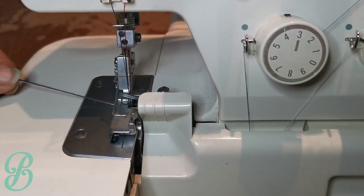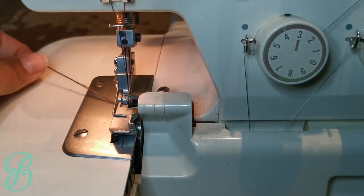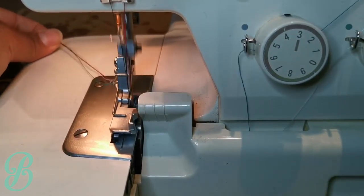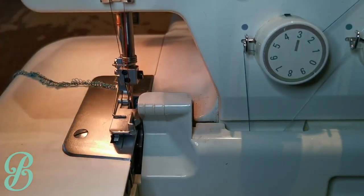Put the foot down, turn the machine on, and holding your threads give it a few stitches. And if it comes out like a loop, then you're good.